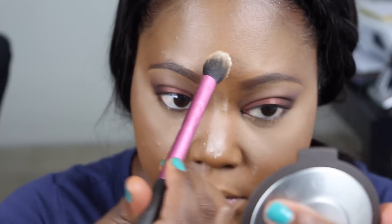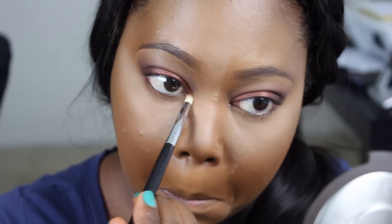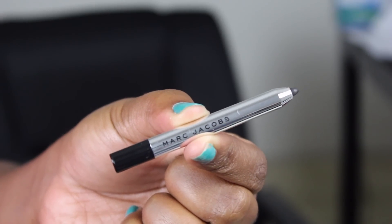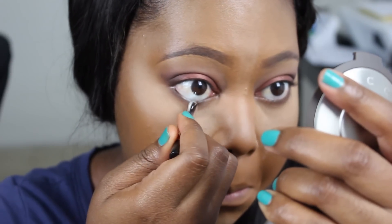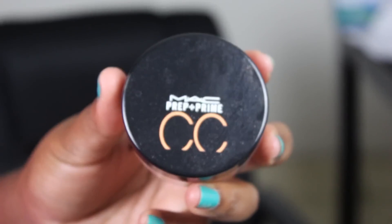For my under eye area, I'm going back in with my Sigma E30 Pencil Brush with the colors Embark and Saddle mixed together, just to give me a little more definition in that area. To line my waterline, I'm using the Marc Jacobs High Liner Eye Gel Crayon Pencil — just a sample of it, but it's really soft and really black. It's been behaving well in my waterline without smudging.